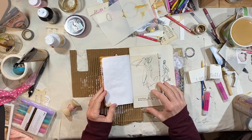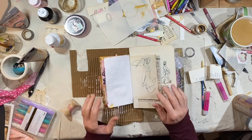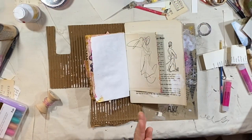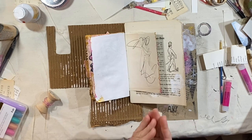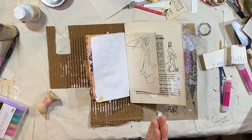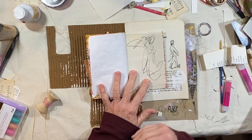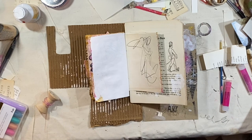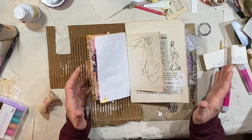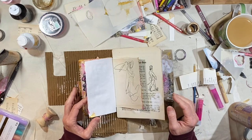Hey everybody, it's Lynn from A Bit of Bird Song. This journal is almost completed — I'm so excited! Thank you so much for your kind comments about the first eight videos. I hope it wasn't overwhelming to have so many released in such a short amount of time, but I did want you to have access to all of the videos so you could work at your own pace, or save it and plan your project. I didn't want any snags.